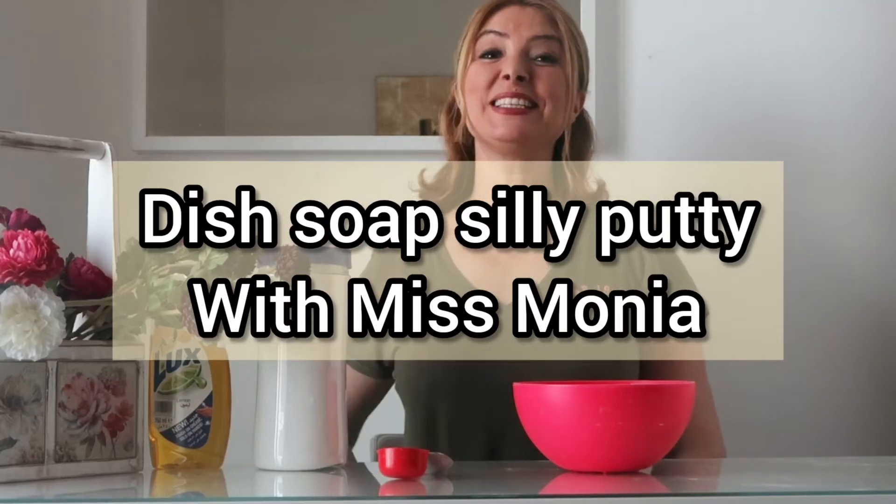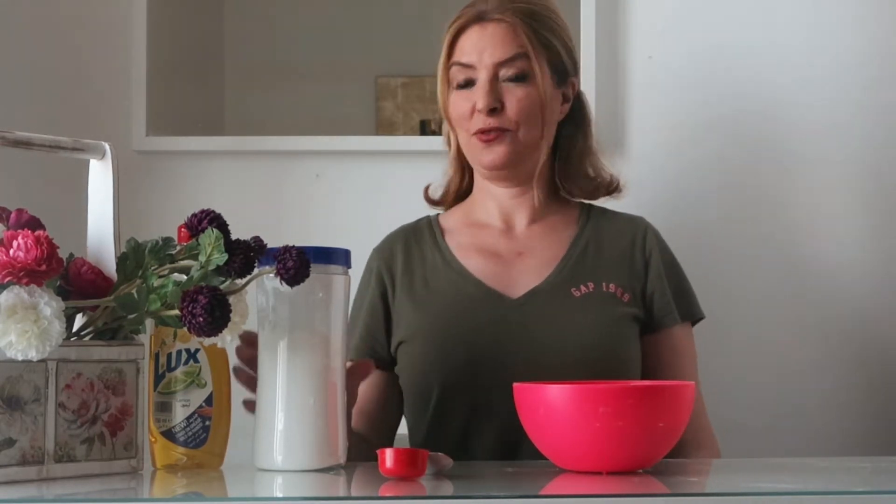Hi everyone, it's Miss Mornia. Today I'm going to show you how to make dish soap slime putty.